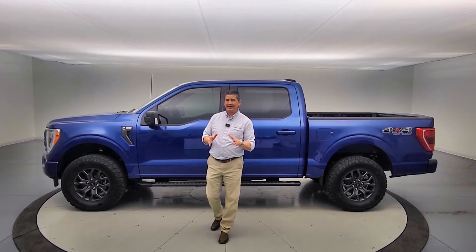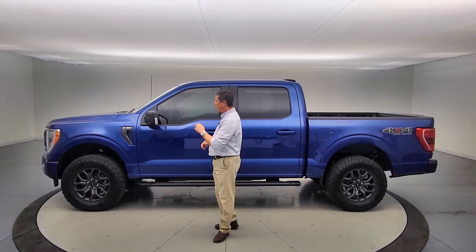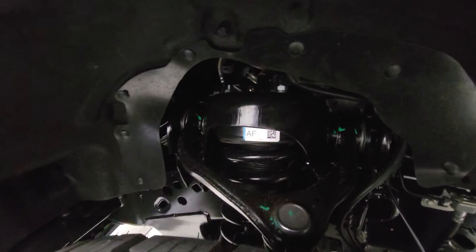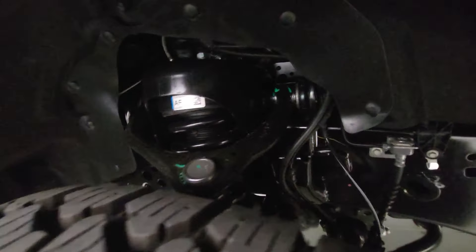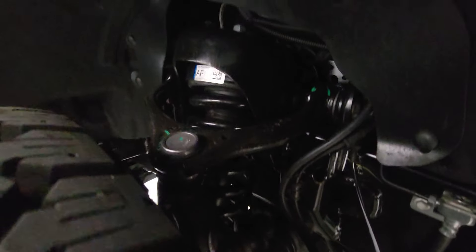A four-wheel alignment is done once that's complete. Also after we do the suspension lift — this will have a two-inch front suspension lift as well, bringing it up to give it a nice stance and a great look overall.